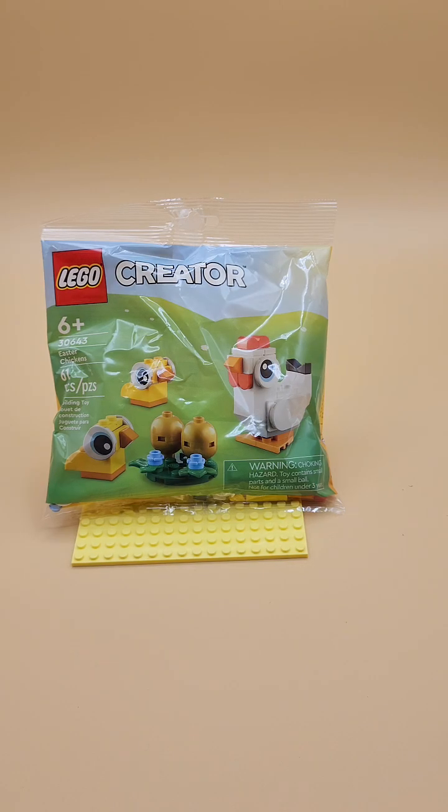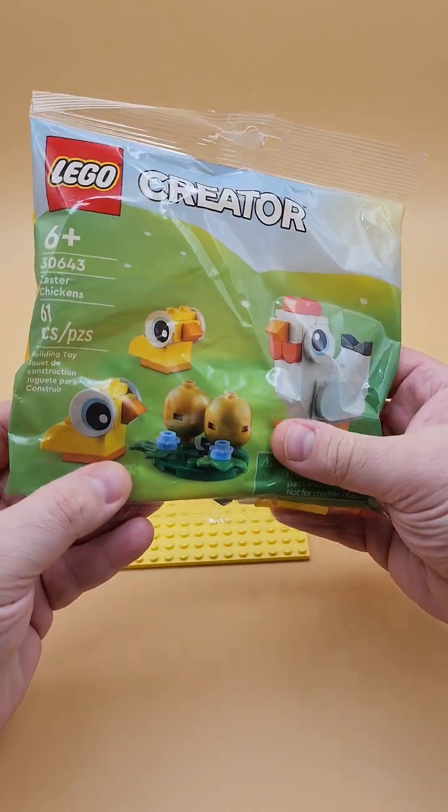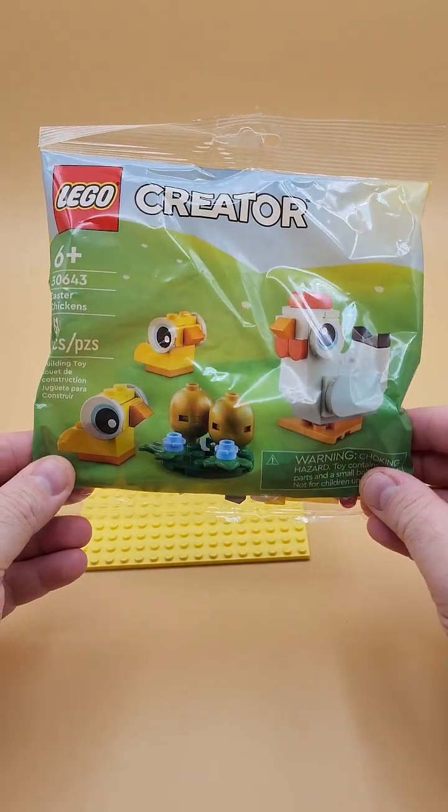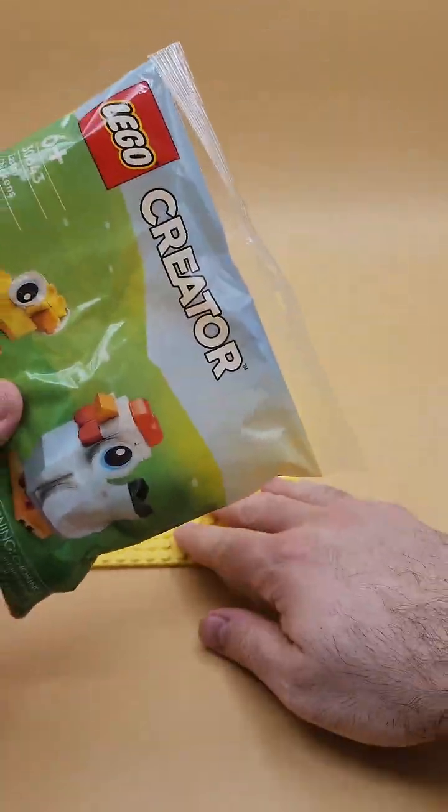Alright, here we go — it's time to look at another poly bag. This is number 30643, Easter Chickens, because what is more Easter-ific than some chickies?